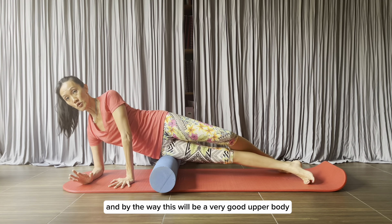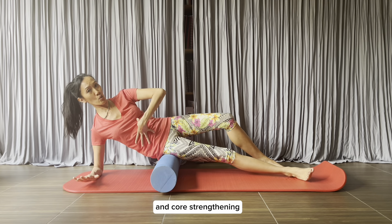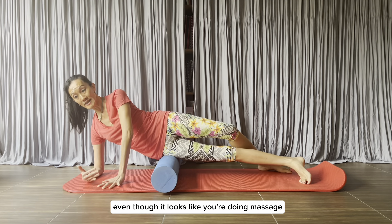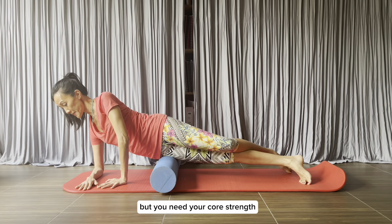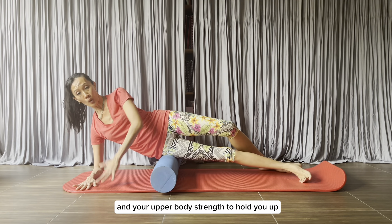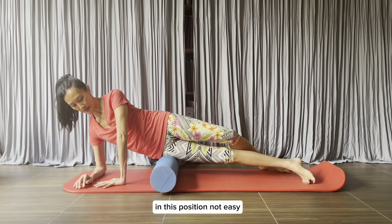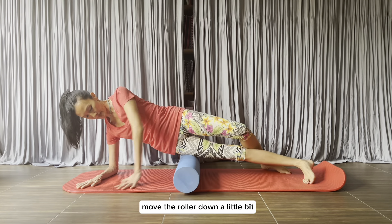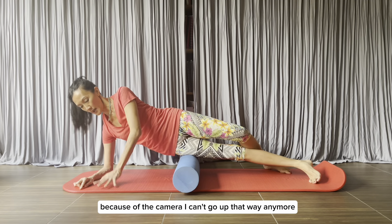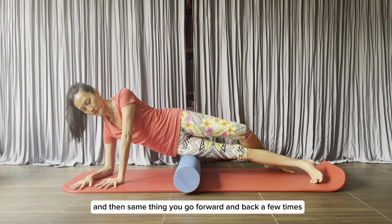By the way, this is also very good upper body and core strengthening — even though it looks like you're doing massage, you need your core strength and upper body strength to hold yourself up in this position. Not easy! I'm going to move the roller down a little bit because of the camera, and then the same thing — go forward and back a few times.